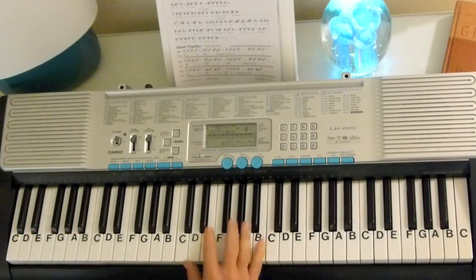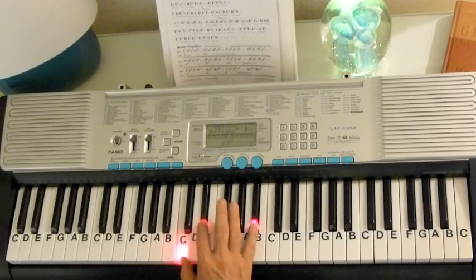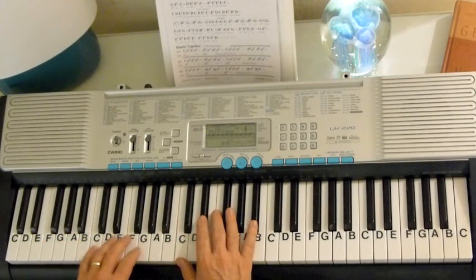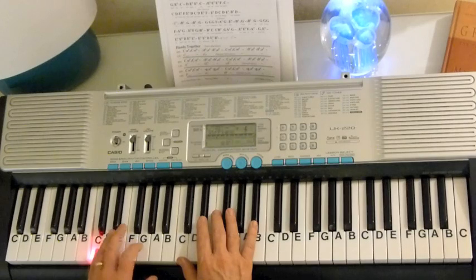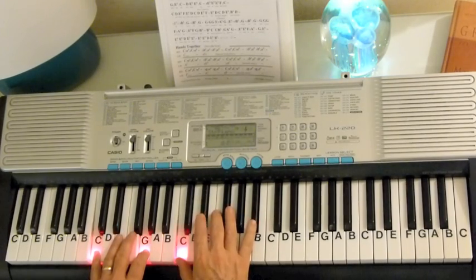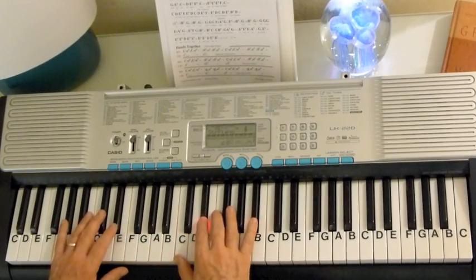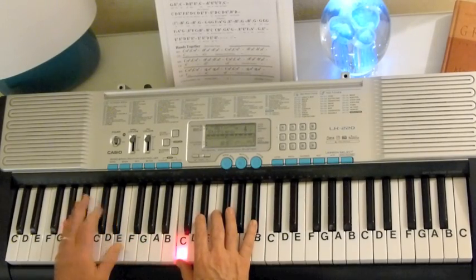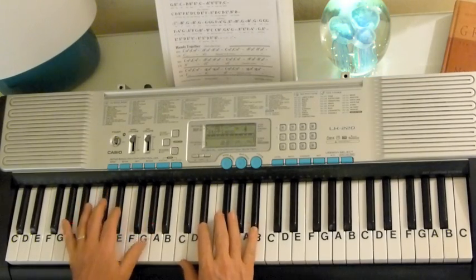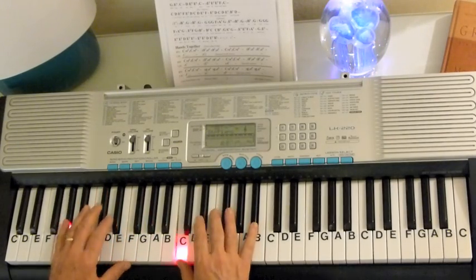Here's the arpeggio to start the introduction. It's C, E-flat, B-flat, and you play that twice. In the left hand, I'm going to go C-G. Then you go to the A-flat — I'm going to go A-flat, E-flat, A-flat — right with the arpeggio.